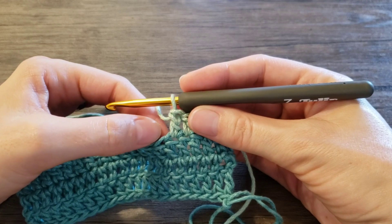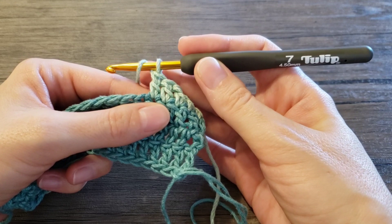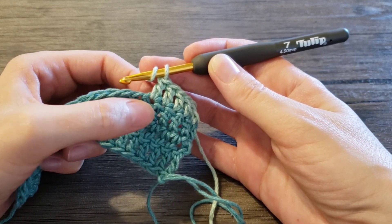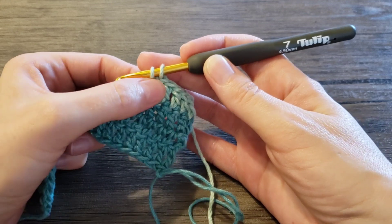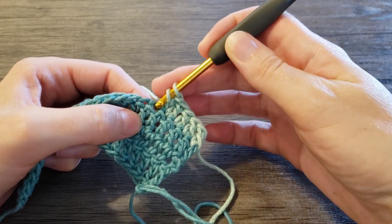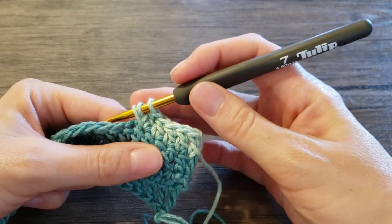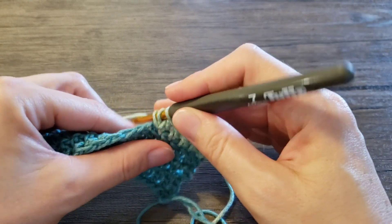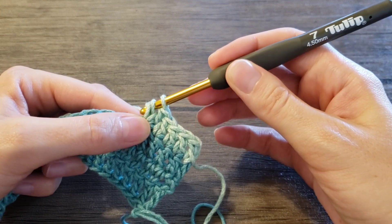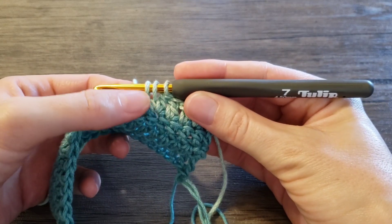To start, we will begin as we do foundation double crochet. Yarn over and insert your hook in the same stitch where your last stitch ended. Right here, yarn over, pull a loop. Now yarn over and pull through one loop like you would for foundation double crochet. This is our chain — chain made.